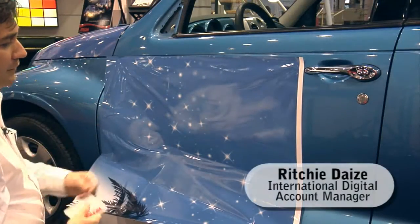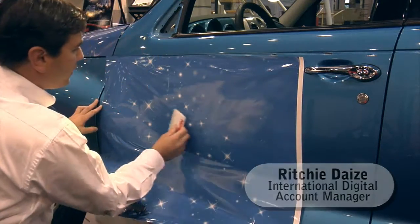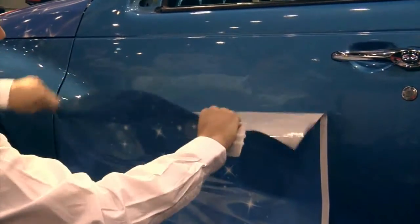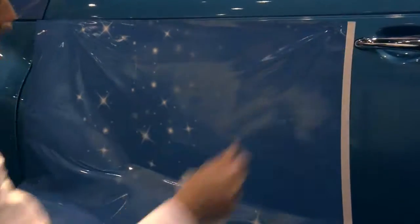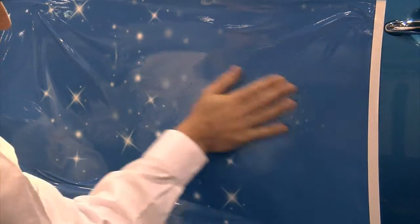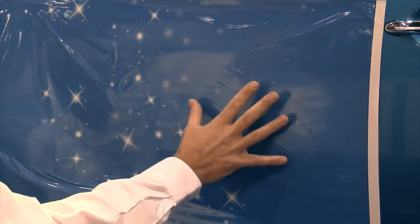Here we're applying the DPF6000XRP. One of the key features of the adhesive is the fact that no matter how many bubbles you put in the application — and I'm going to put a few bubbles in purposely here just to demonstrate this — it's very easy to push them out. It doesn't take any effort. You just find the bubble, touch it with your finger and it's gone.